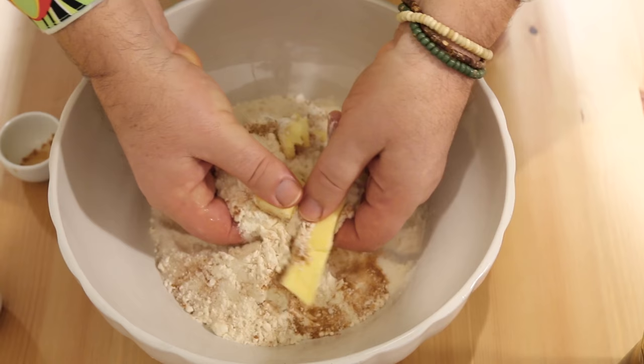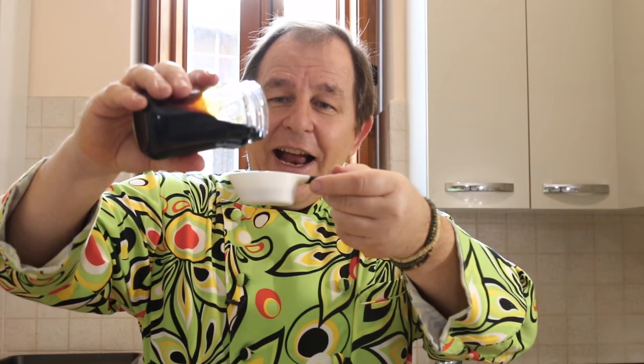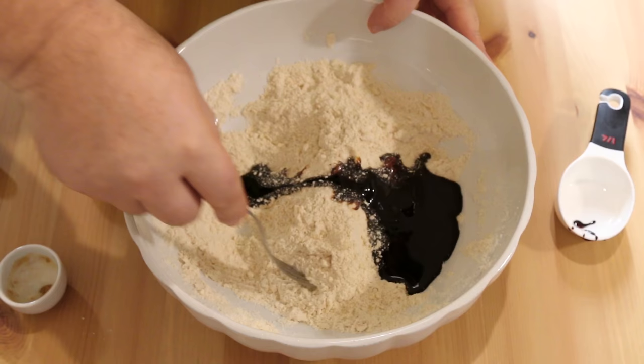Take your thumbs and fingers and just rub these dry ingredients together. We don't want to overwork it, but we're going to make a nice breadcrumb texture. Now I've rubbed the butter into the dry ingredients and I've got this nice loose crumb. Into that we're going to add a quarter of a cup of treacle. I've got a cup here and I'm just going to line the inside with a little bit of cooking oil so the treacle comes away nice and clean. Now start to cut that treacle into the flour.